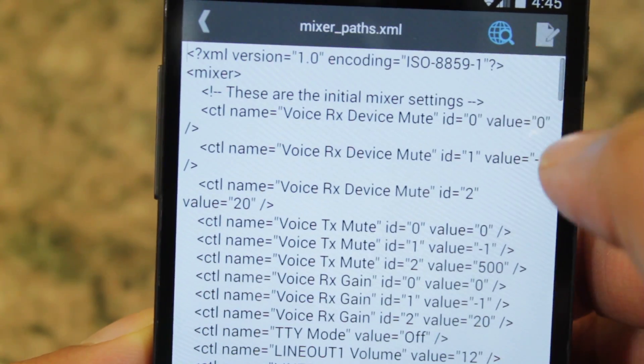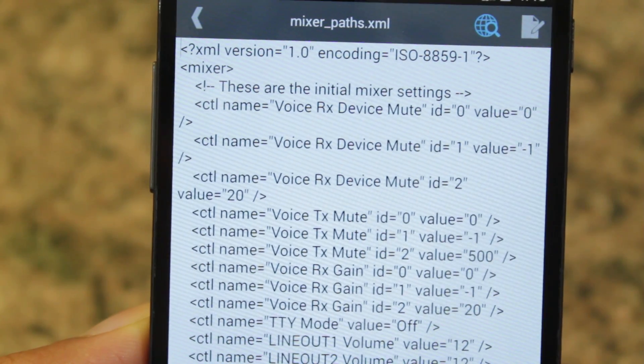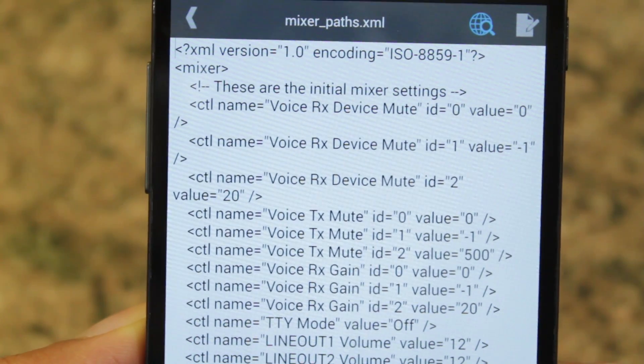Go to ES Note Editor, up here, and select Edit. Here's where we can change pretty much the volume for anything within this file.